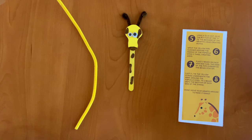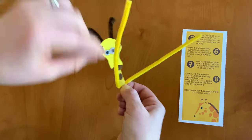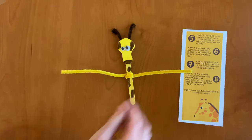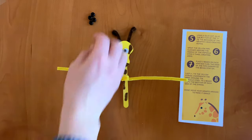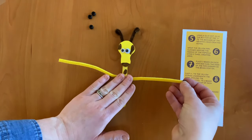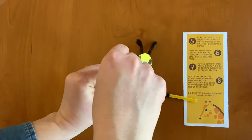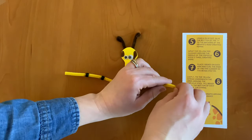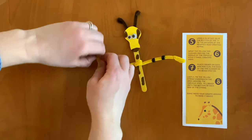Step six: wrap the yellow pipe cleaner around the middle of the popsicle stick two times, creating arms. Wrap it around once, twice. Step seven: place two beads on each arm and curl the ends of the pipe cleaner so the beads stay on. These are going to resemble more spots down the giraffe's arms. Once done, curl the ends so that the beads stay on.